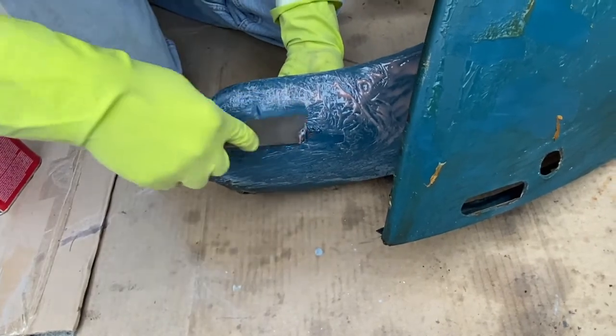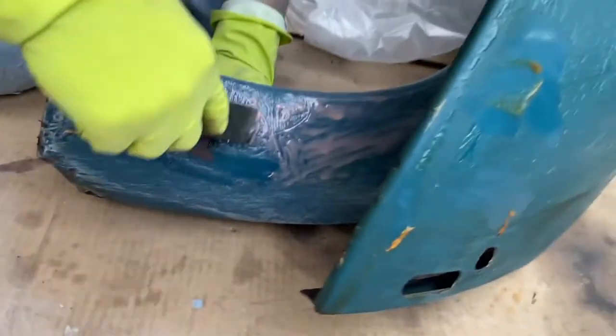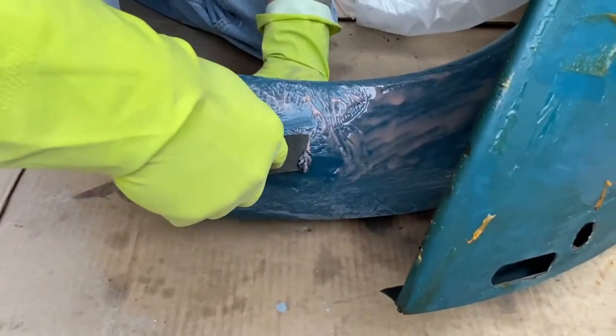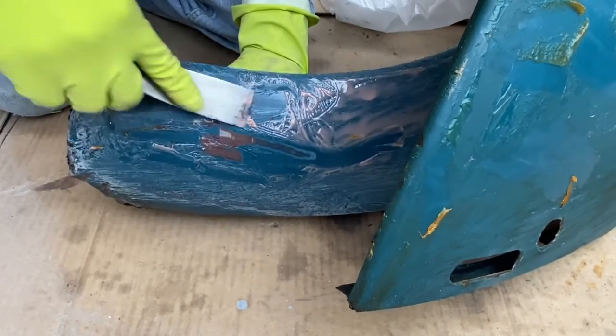Neither one is very impressive, though there's a little bit coming off. Usually the citrus strip makes the paint all wrinkled, so maybe we give it more time.